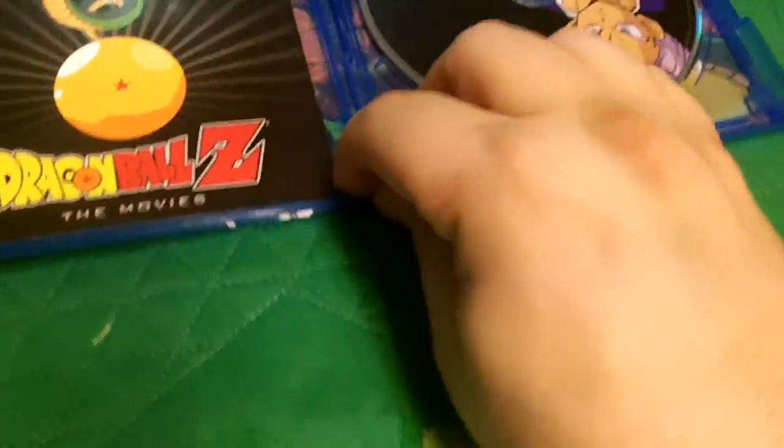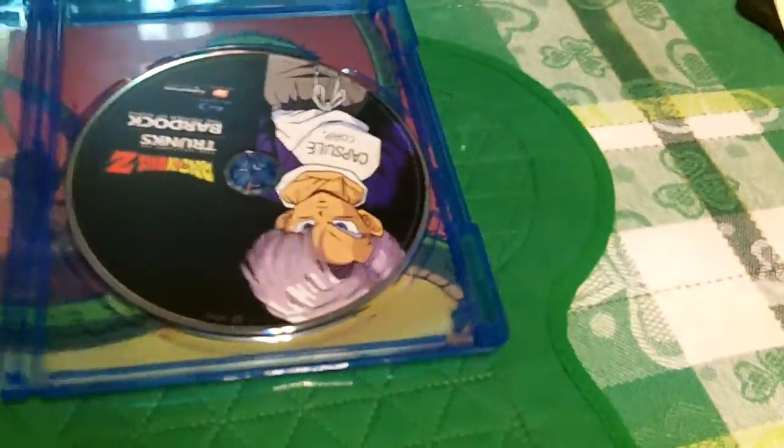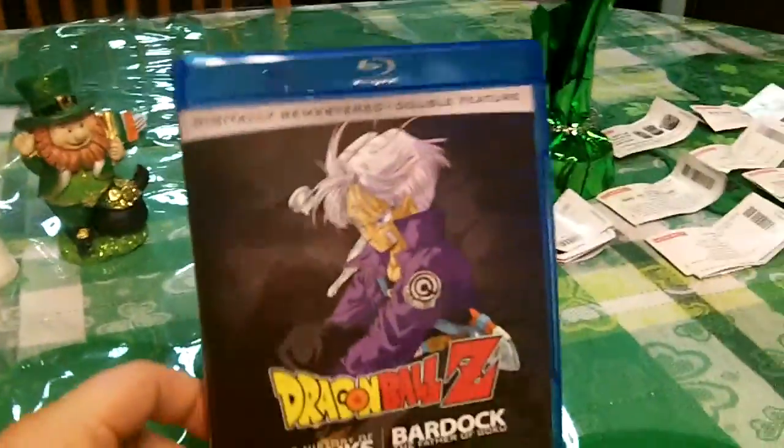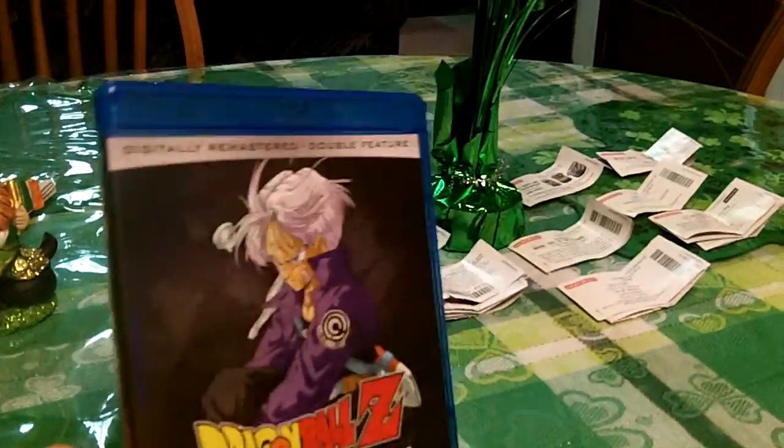Now, the original Dragon Ball series has not been released on Blu-ray, so I've been getting the blue box copies on DVD. I've got to tell you, they're absolutely stunning — I'll be featuring them on this channel soon. And then Dragon Ball Z is on Blu-ray, and there are also the orange boxed copies.